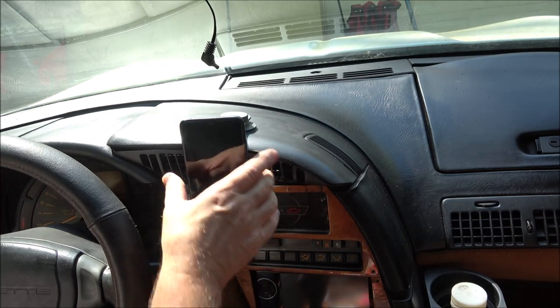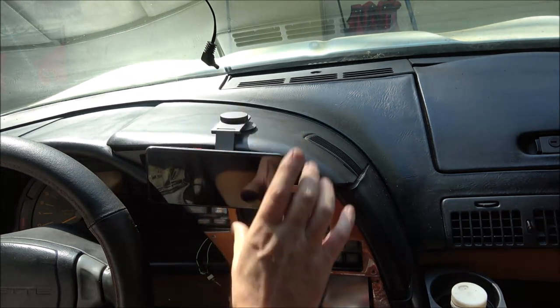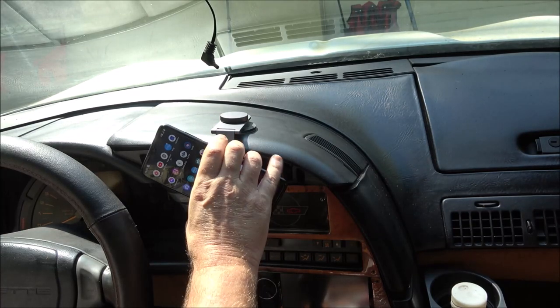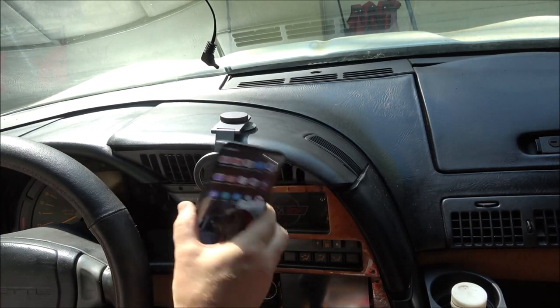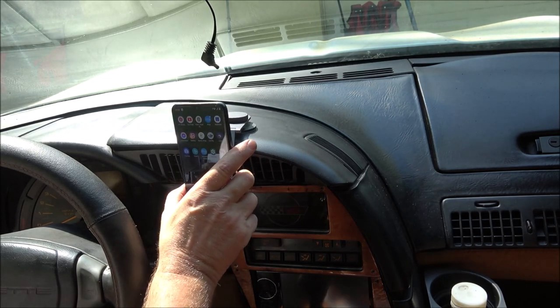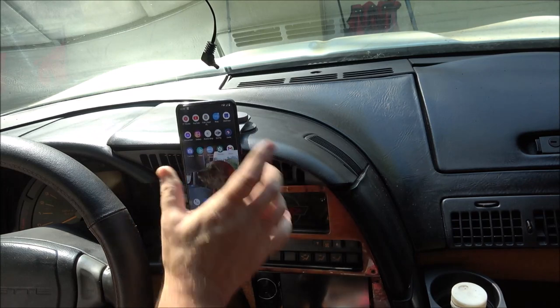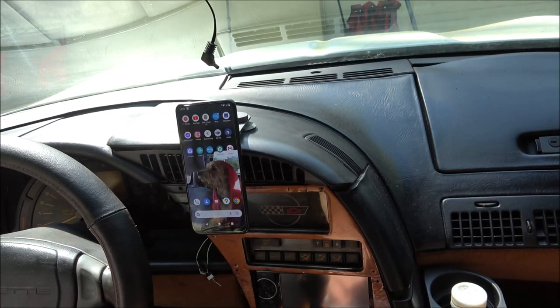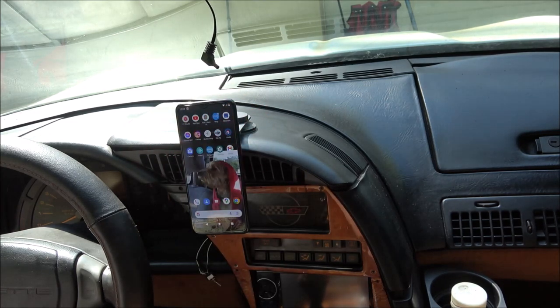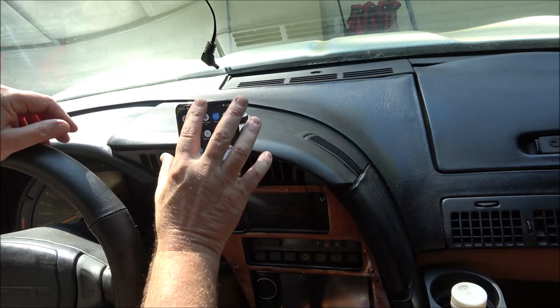And there you go — turn it any way you want, and just take it back off. Very nice, it's a nice little product. This will work for Tesla-style dashboards. And again you get an extra sticky pad if you want to take it out and put it in another vehicle, and an extra metal ring to give to your friend, your partner, wife, husband, whatever the case may be.